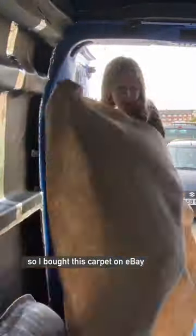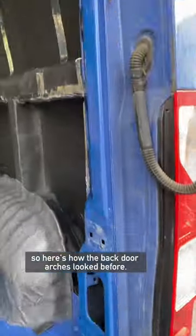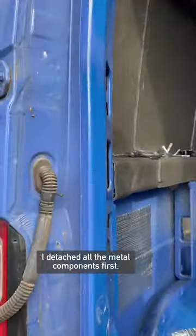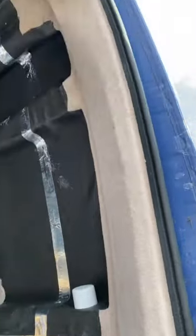I bought this carpet on eBay. The colour is wheat — you can get it in lots of colours — and you stick it up with contact adhesive spray glue. Here's how the back door arches looked before. I detached all the middle components first, and here's how it looked with me sticking it up. And here's the final result.